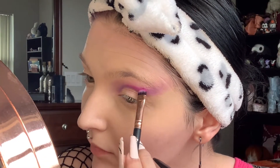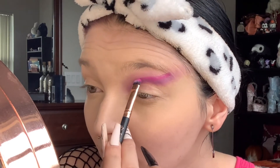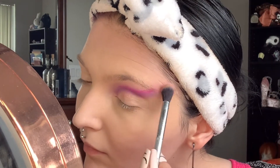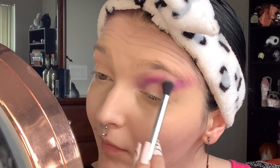Now on a packing brush I am taking the hot pink in this palette and putting that right over the purple we just put down — not too much, just enough to make it blend seamlessly. And of course blending that out with a fluffy brush again.